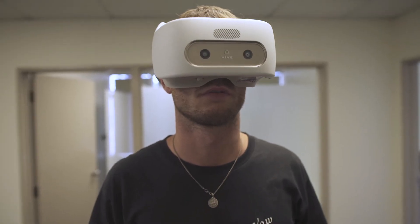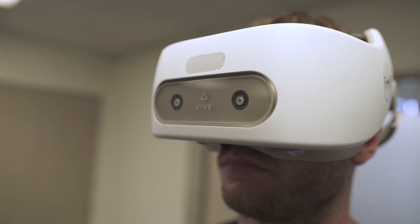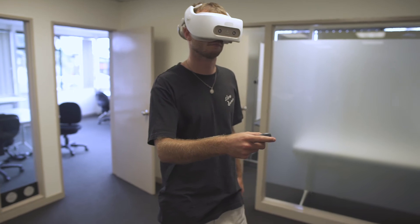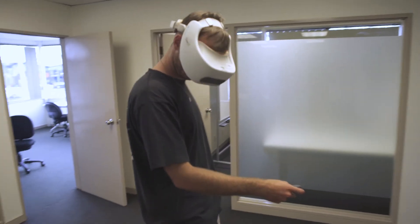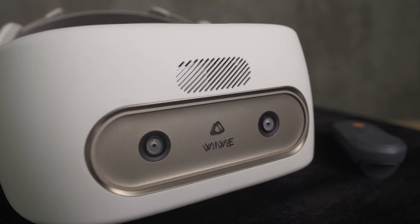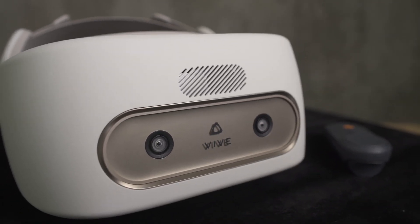Though there are a few aspects that could be improved, overall the Focus is a good standalone headset. It's comfortable, offers more movement freedom, and it's portable so you can play it almost anywhere. And to developers: try not to make an app that forces the player to move just their head in a fast-paced game.